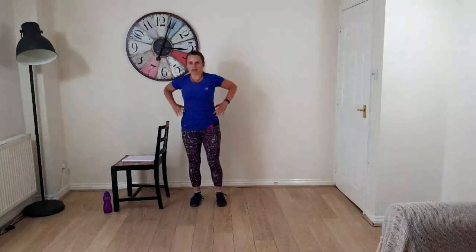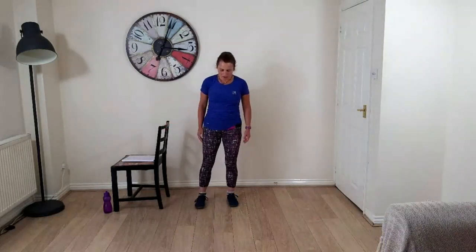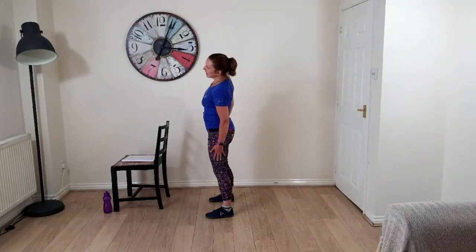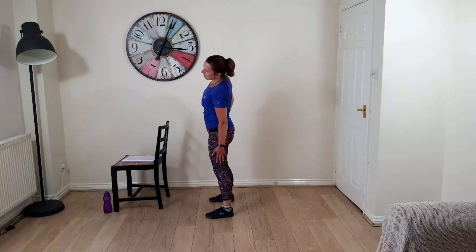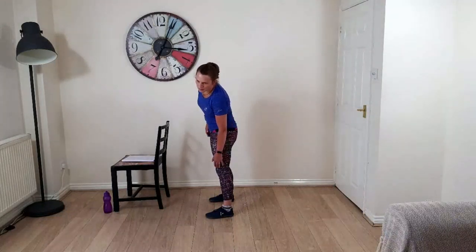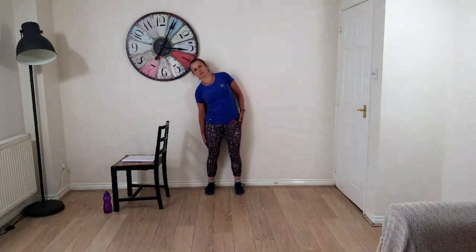We're going to start with side bends — hold onto something solid if you need to. Feet wide enough apart, shoulders back and down — slide one hand down your leg, pull up, slide the other hand down. Keep your chest facing forward as you slide your hand down your leg — shoulders and hips lined up. There's a temptation to drop forward into the move and add a twist; we don't want that. If you have a wall handy you can use it to check your alignment.